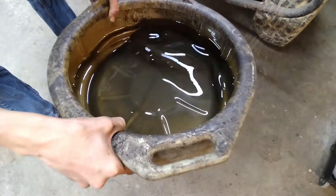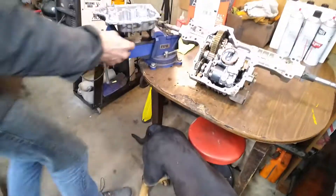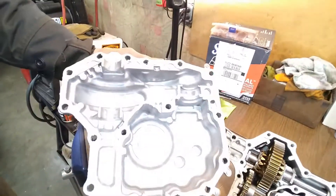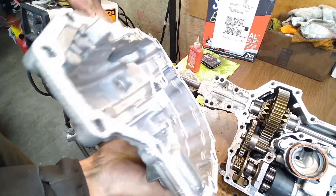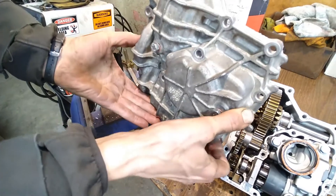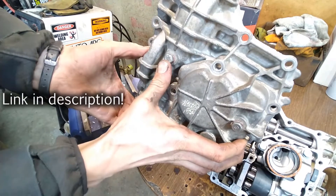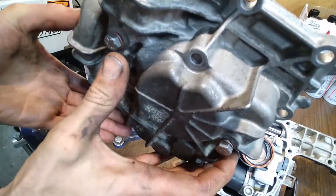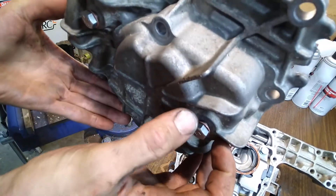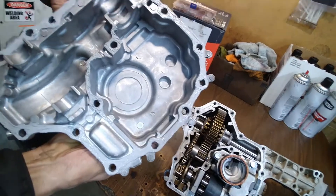What we're gonna do to preserve the unit is remove the bottom cover like we just did, clean everything up, and install drain plugs in the factory locations — here and here — with some crush washers. You can see the copper crush washers in there. So we've drilled and tapped for drain plugs.